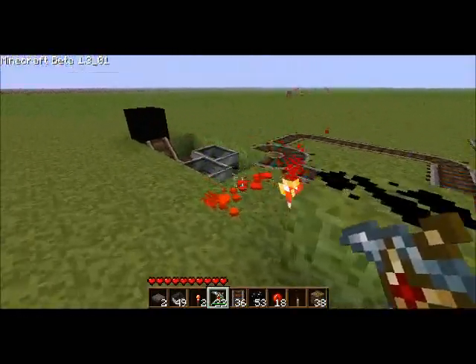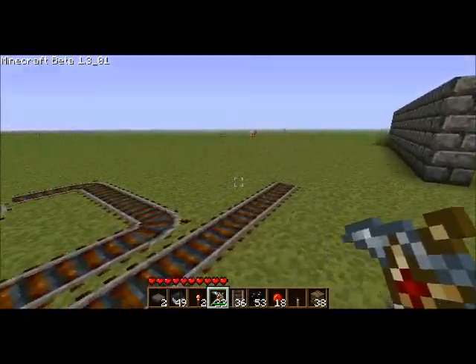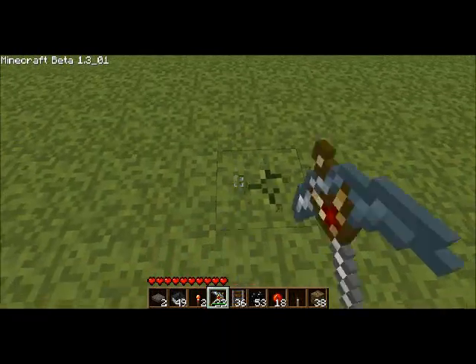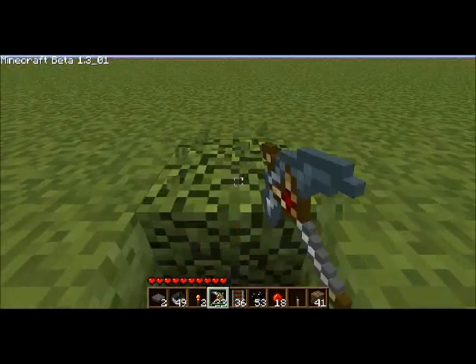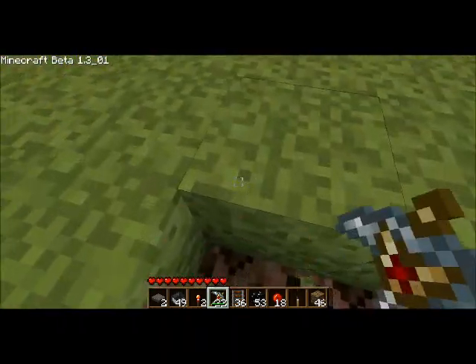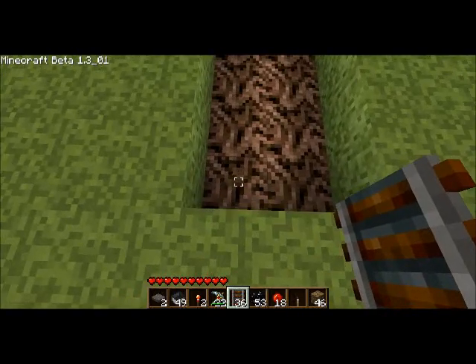I'm going to be showing you how to make this one. Let's start over here. The first thing you're going to want to do is build a four by two by one hole — two across, four long, and one deep. Then on the left side of that hole, build track going all the way across and up one.